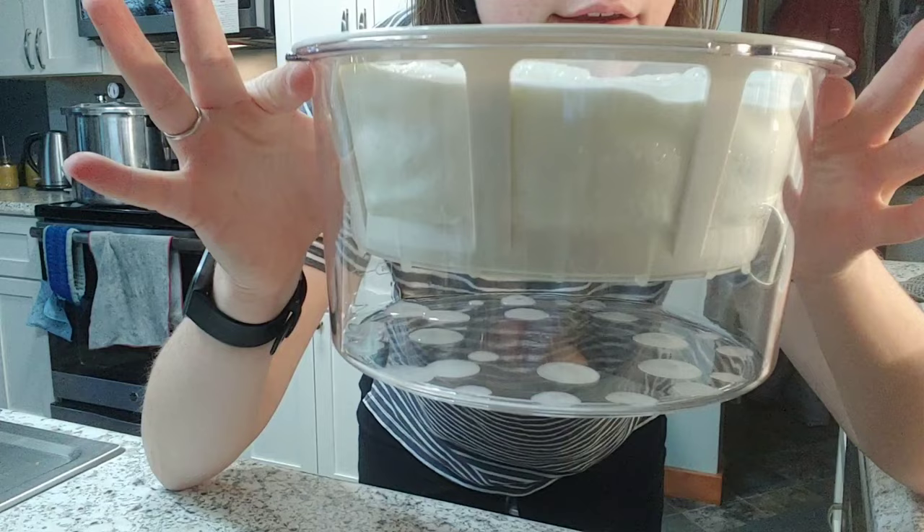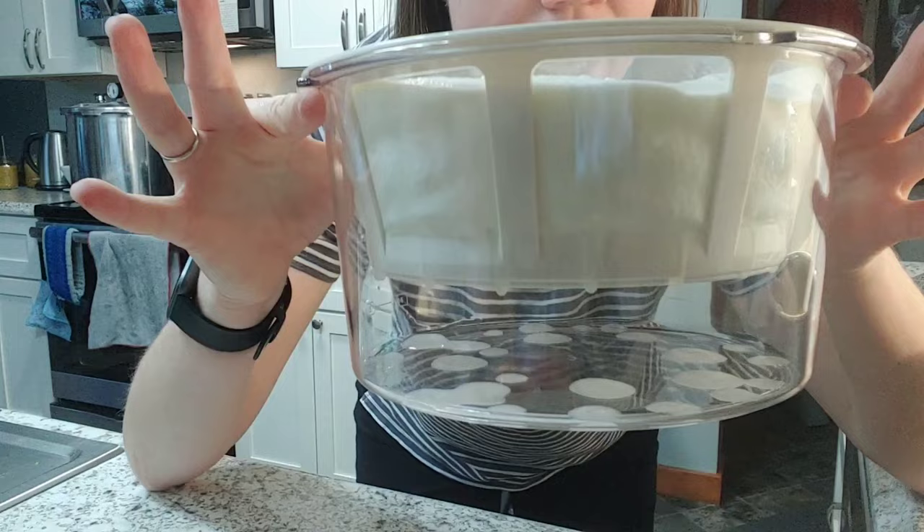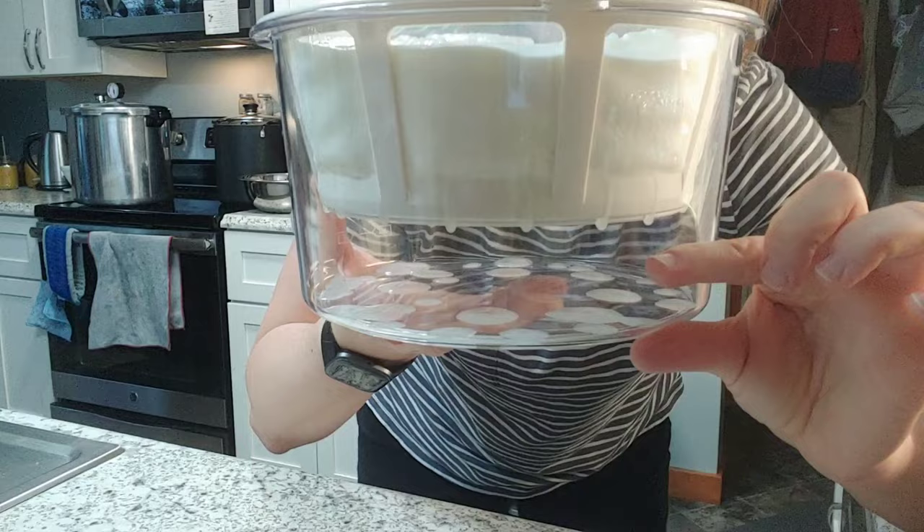It's already dripping — can you see that? That is the whey. The thicker part of the yogurt will stay on top and the whey, the liquid, will drop to the bottom. So by the time I pull this out of the fridge in a couple of hours, it will have this much whey in the bottom and a super, super thick yogurt on top.